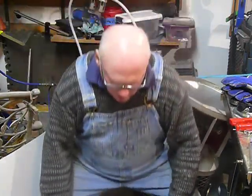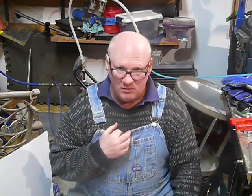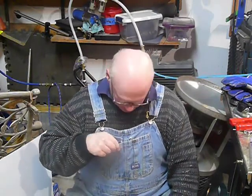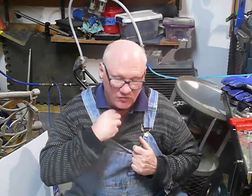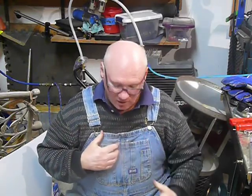I'll show you — if you can see this — this is what I was wearing last night during the much-talked-about flameover. I had these bib overalls on, a pretty heavy — old but heavy — cotton sweater, and then I had this shirt on underneath it. There's no holes in any of these things.